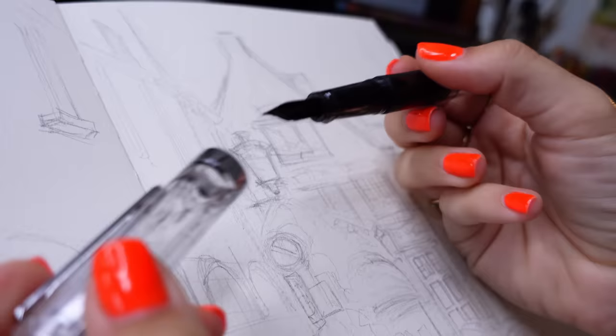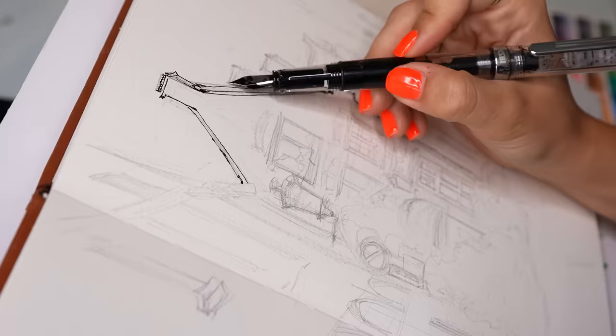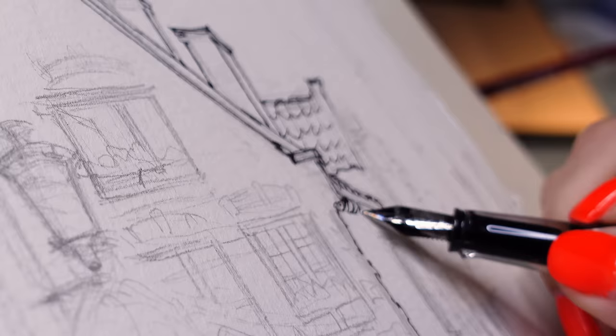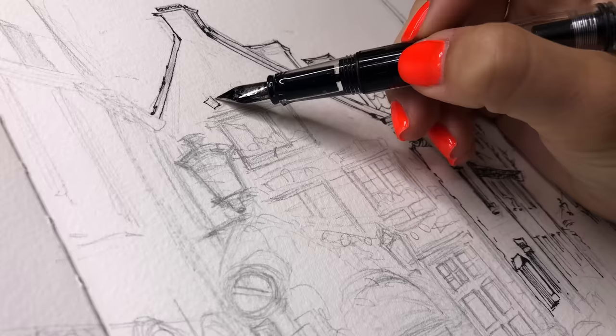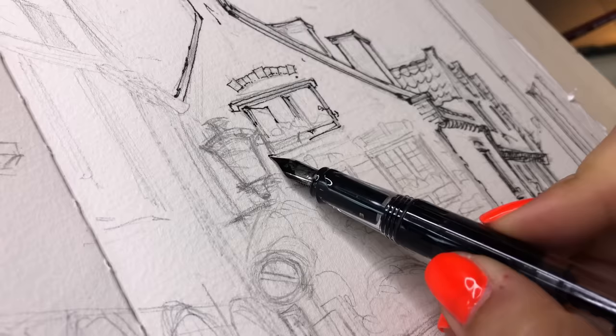Grabbing our ink pen, which has waterproof ink inside — using waterproof ink will allow it not to smudge when we begin painting watercolor on top. Depending on the look you're going for, I really love having a messy line with variation so that there's a little bit of character and personality in the line work. Each line has a character of its own, so think about the energy and feel you want your lines to have. Try and experiment with some variety — maybe some dots, maybe lighter lines, a little bit darker. This will create a lot of depth and dimension to your drawings and paintings.